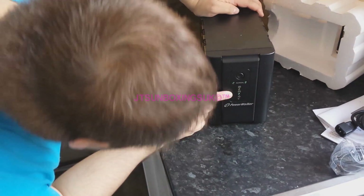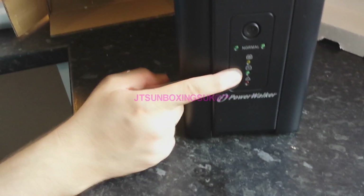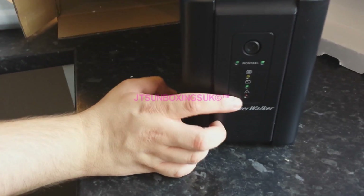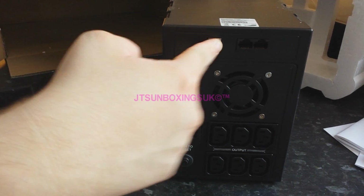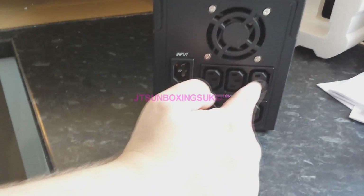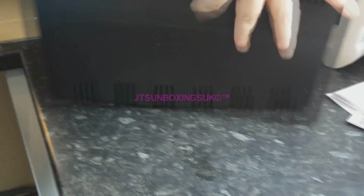And as you can see on the unit, we have a normal indicator, we have a battery indication when it's flat, indication for up-down voltage, and our warning symbol. On the back, you can see we have a fan, which is good because it is a pretty powerful beast. It has the input right there, it has your USB for your PC, Ethernet probably or some sort of landline, and your power sockets.